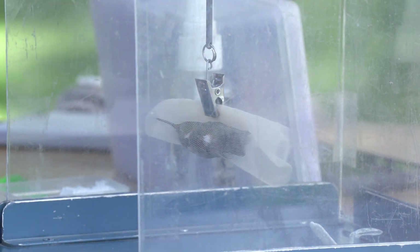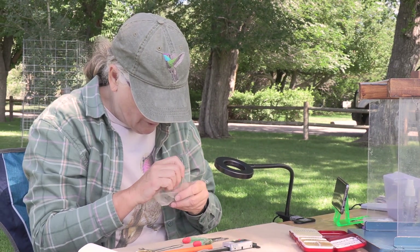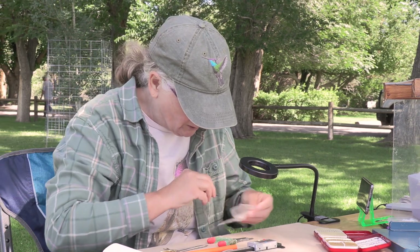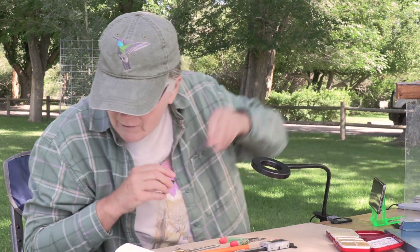He is three grams. That's pretty good. Calliope males are usually around 2.5, 2.6 grams — they're little bitty guys. So he's got pretty good weight on him with all that fat.